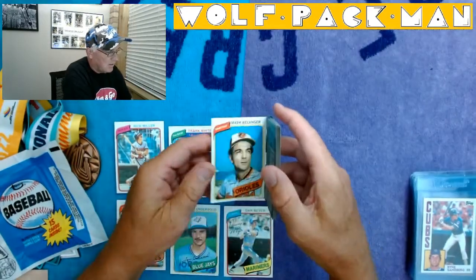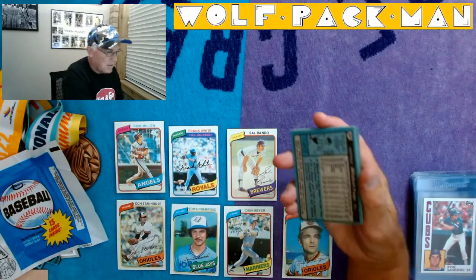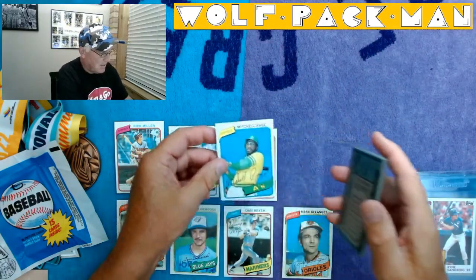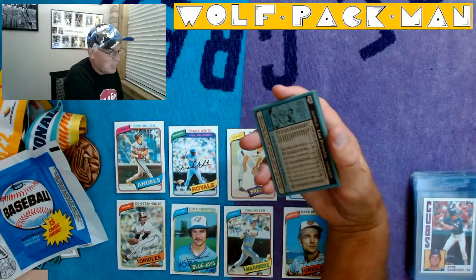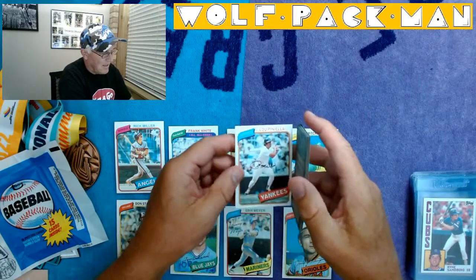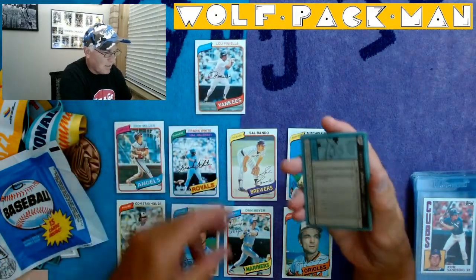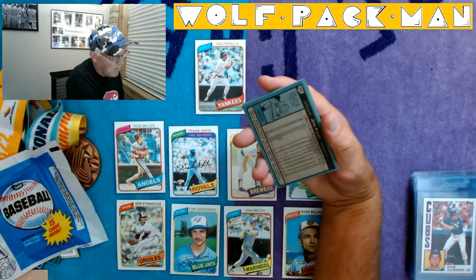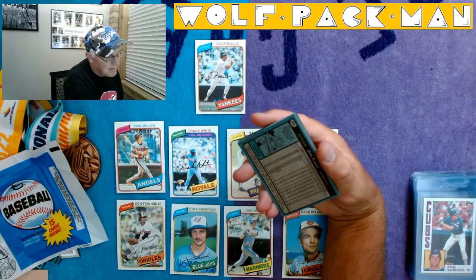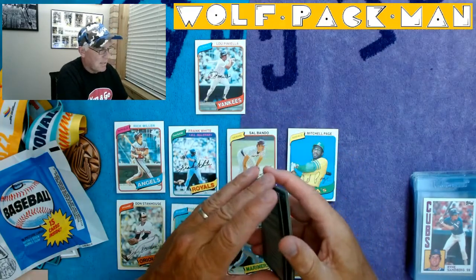Mark Belanger — great shortstop for many years for the Orioles. Mitchell Page. Lou Piniella — Yankee star and then Yankee manager after that. That's pretty cool. Jim Kaat, Hall of Famer. Wow, check out all those stats — started playing in the 1920s. Amazing.